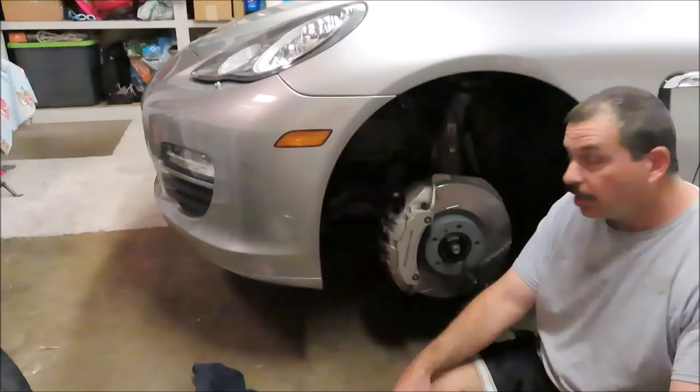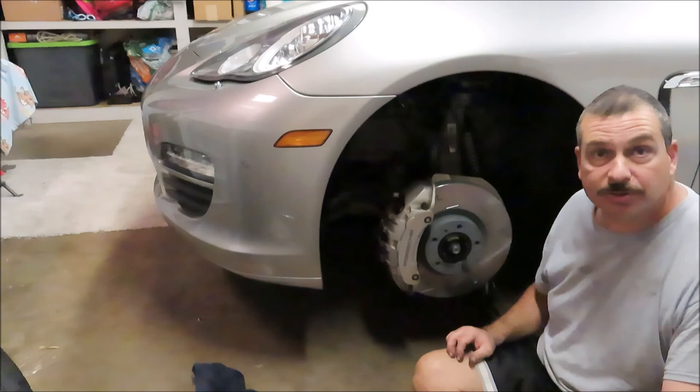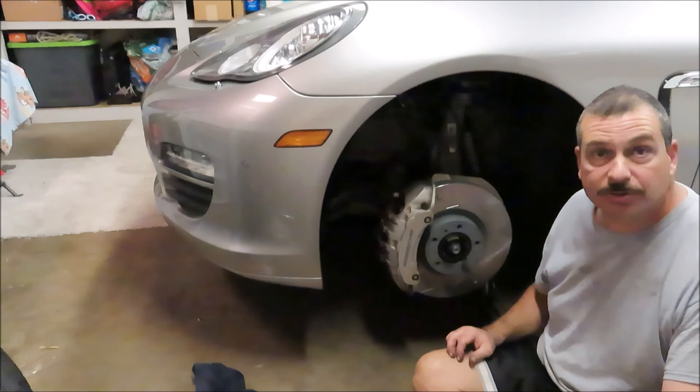There you have it — that's how you change the front brake pads and rotors on a 2010 Porsche Panamera S. I hope you found this video useful and informative. Please browse the channel and don't forget to subscribe. If you have any questions or comments, please leave them down below — if you get stuck on anything, I'm more than willing to help you out. Thanks again for watching.